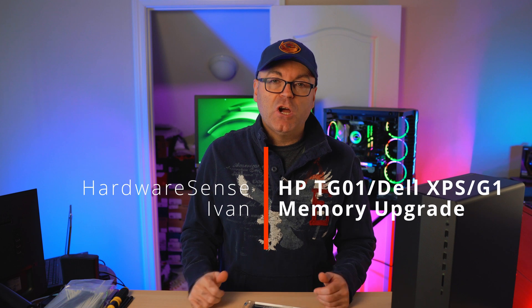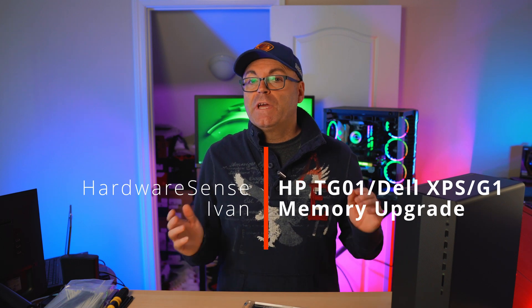Hey guys, welcome back to the channel. My name is Ivan and today we're going to look at how we can upgrade the system memory of the HP TG, Dell XPS, or one of the other pre-builds from Lenovo or Dell. I'm still getting a lot of questions all the time — what is the easiest, fastest, and cheapest way to upgrade the memory on the HP TG 01?